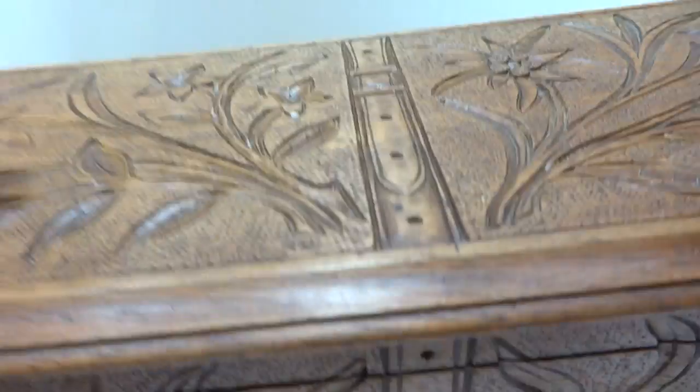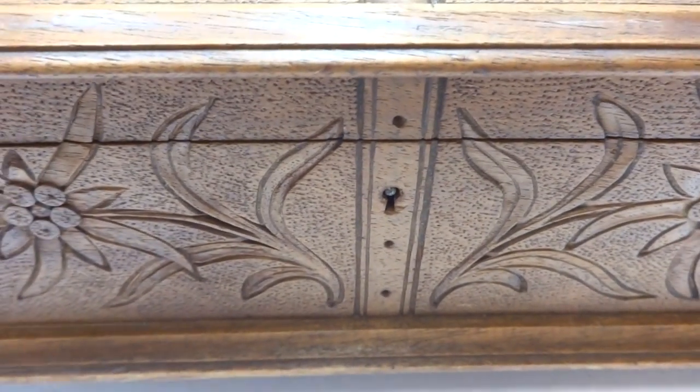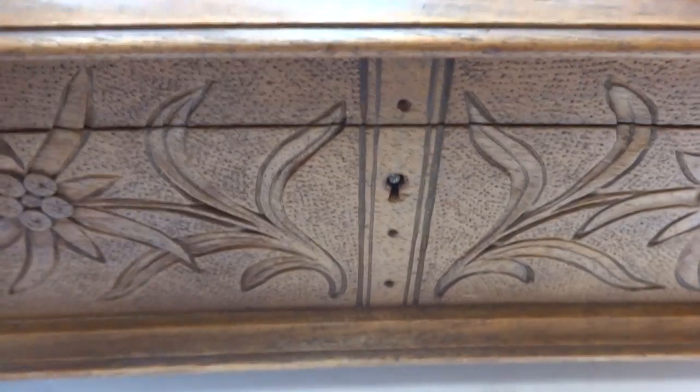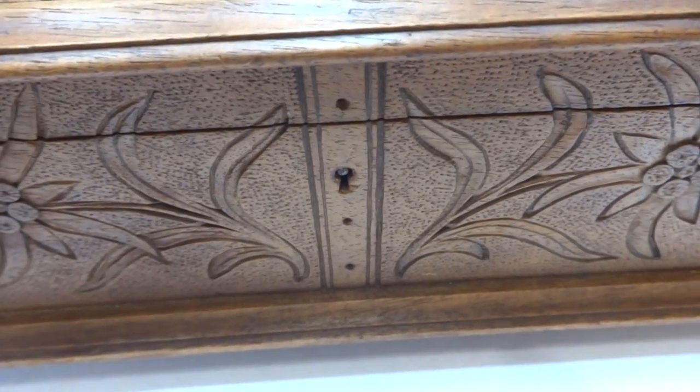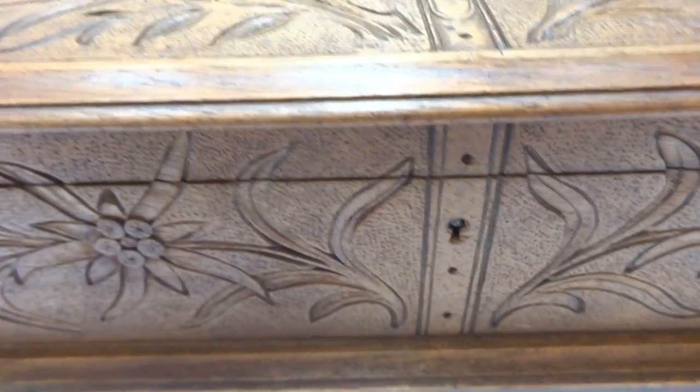What I like about this box is that when I lift the lid the music is going to play. This would have been a glove box, so a woman would put her gloves inside. When you open the lid the music plays, and it will play a complete song even if you close the lid again — I'm going to demonstrate that.